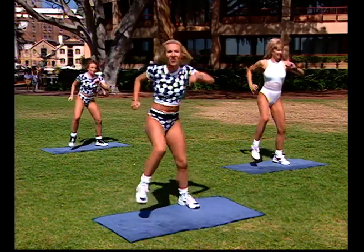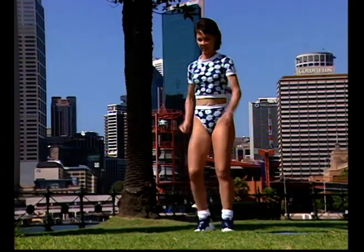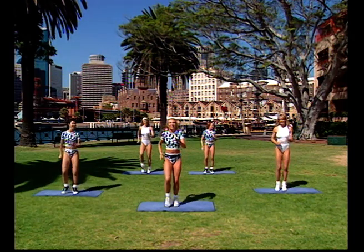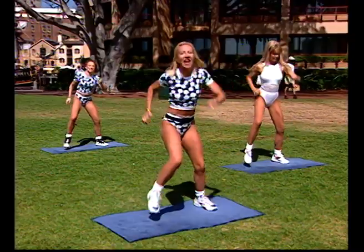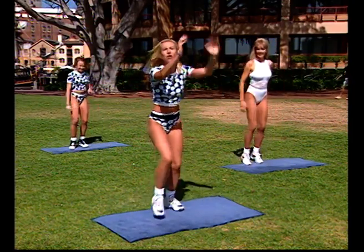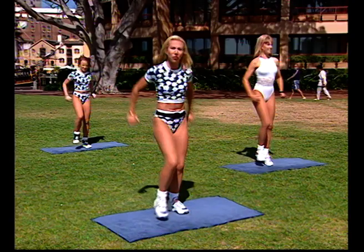Everybody wide four times — down four, three, two, and in. Bring it in. Take it out, bring it back in. Two more times, right down and in. One more time, right down and in. Give me a heel tap, straight ahead. Push out — heel and press, heel and press. You're getting your arms into the routine now.